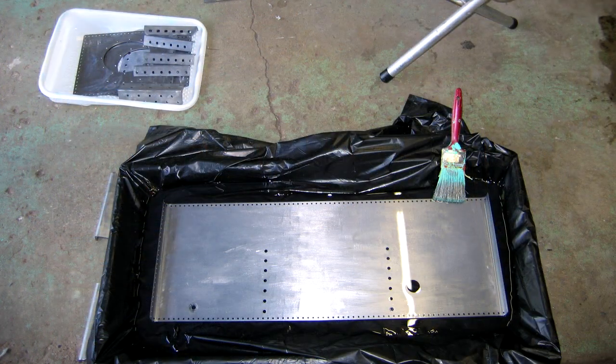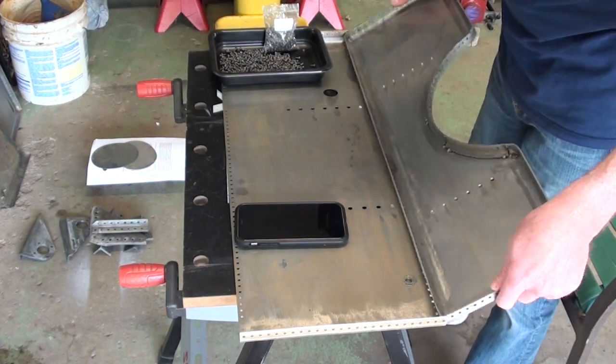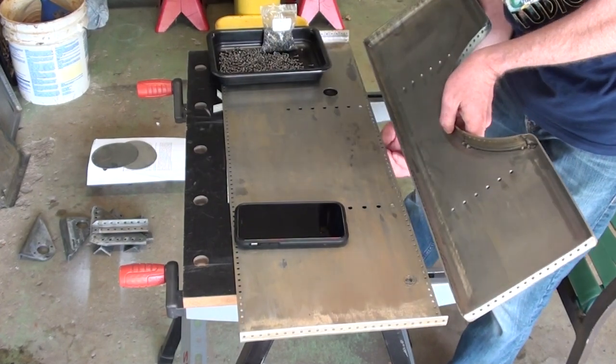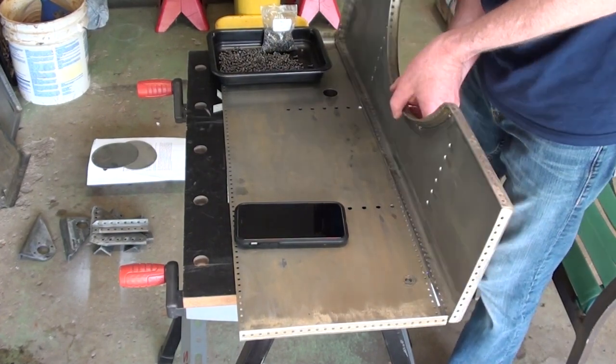Following the usual cleaning of all parts, the tank sides, top, ends, bottom, and all internal bracing parts were cleaned and soaked in POR-15 metal prep according to the directions. This prepared them for the waterproof coating to be applied later.